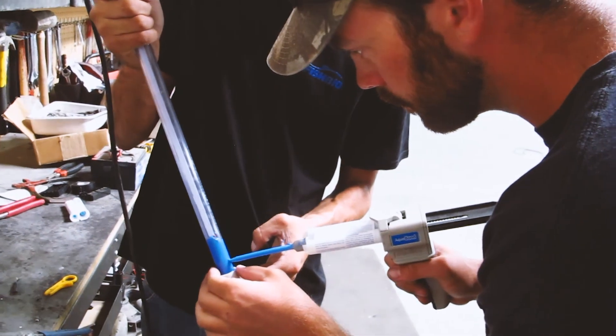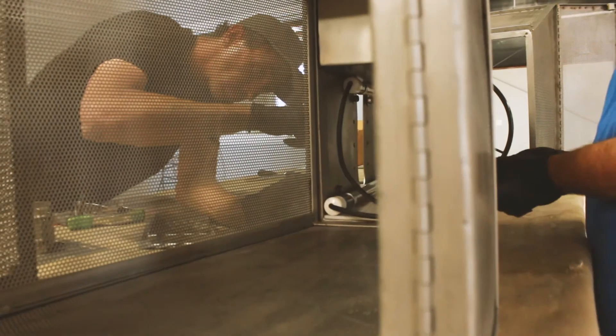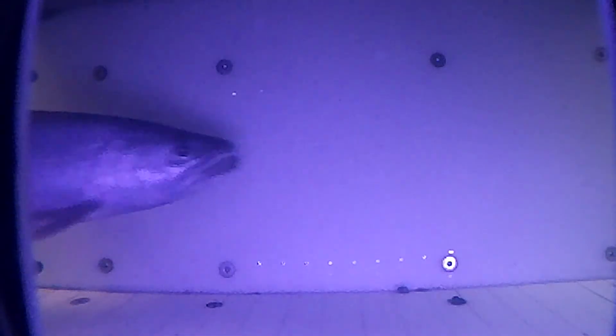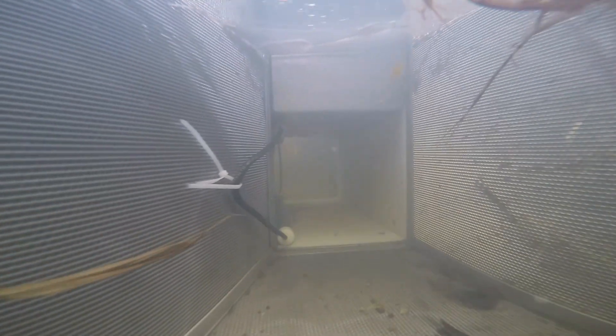With the infrared light, they're able to operate around the clock in low-light conditions as well as nighttime conditions, and still able to observe the fish without putting out a light that actually lights up the whole area.